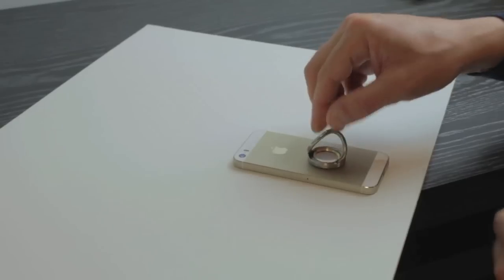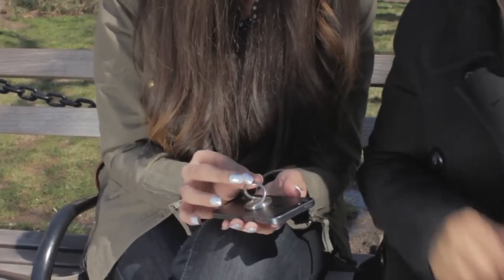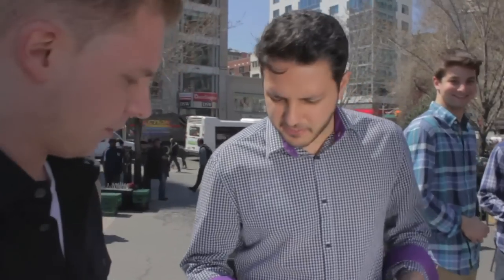It's the first smartphone grip in the world that you can attach or detach without any adhesive or magnet. It comes off easily and it doesn't leave a mark. — It doesn't leave a mark. — Yeah, it does.